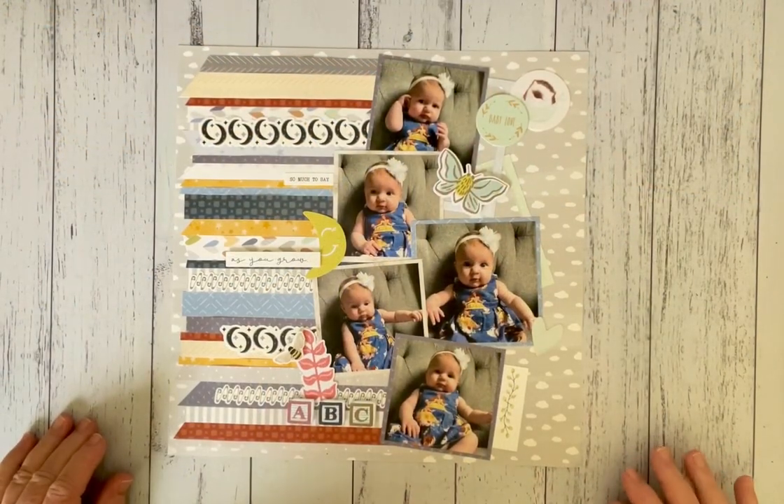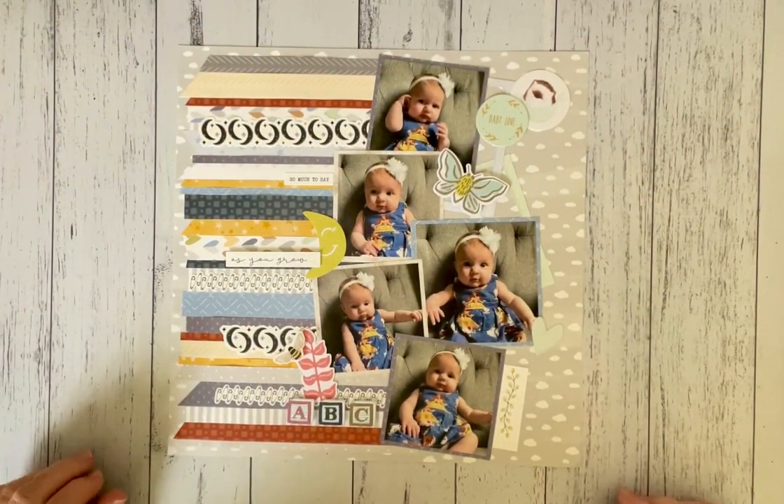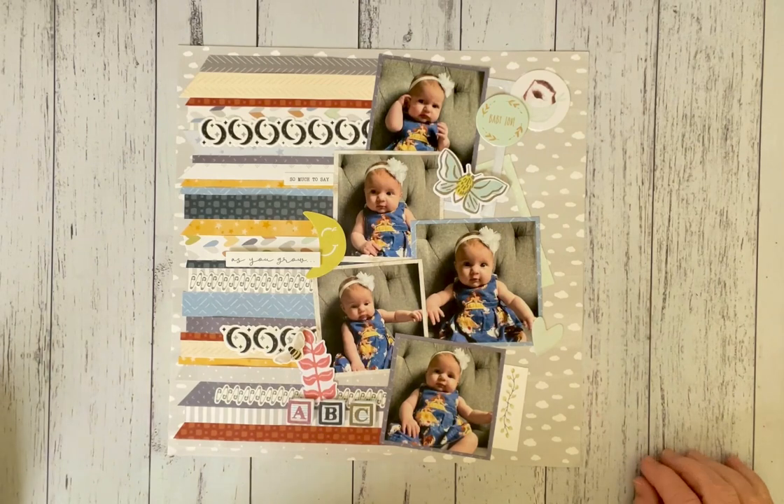Hello my scrapping friends! I'm Deborah Kozlovich and I'm a Creative Memories Independent Advisor from Australia. Welcome to Creating Your Memories.